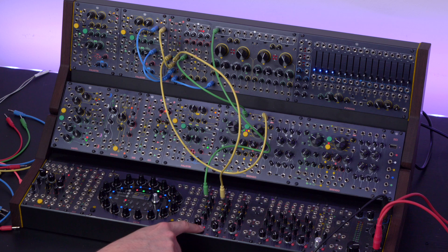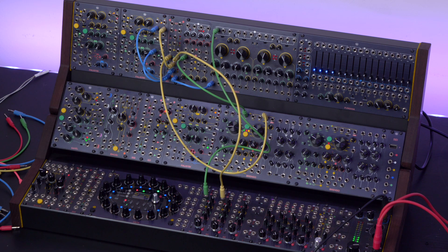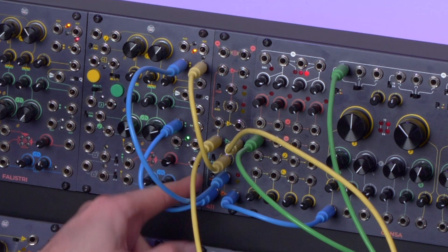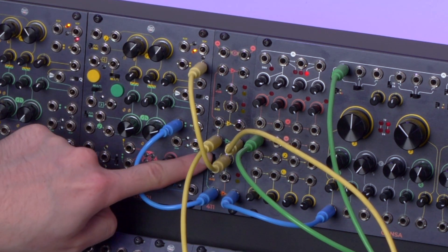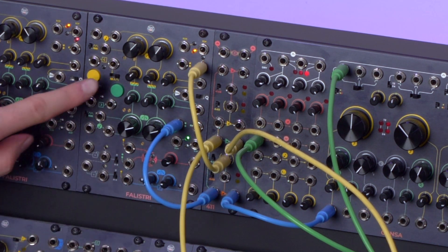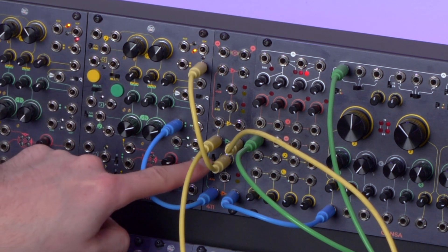If I activate also the previous channel, I will modulate both channels with the same source. However, this may be a useless operation since the control inputs are semi-normalled. So if I remove the control from the orange section and ensure to scale it to the same attenuation level, I will be able to obtain the same effect with one less cable — because now the same envelope is controlling both VCAs.